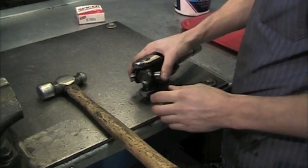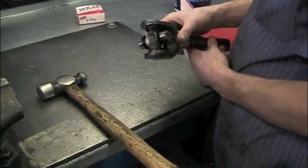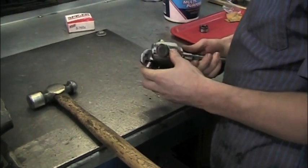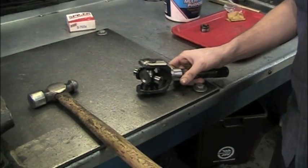Again, you want to make sure you hold the cross up while pounding on the cap. Make sure the other side does not completely come out of the other cap. If it does, you may drop a needle.